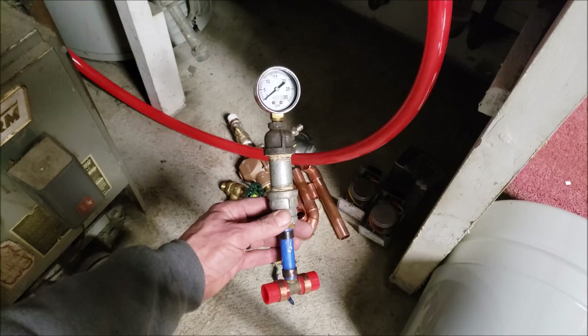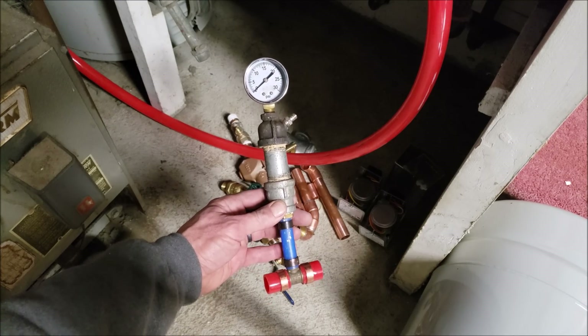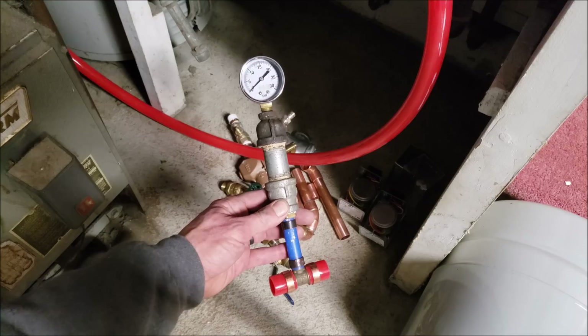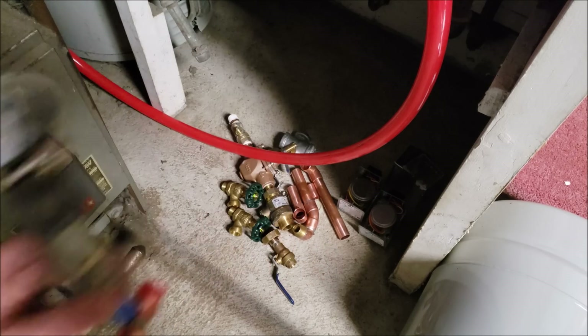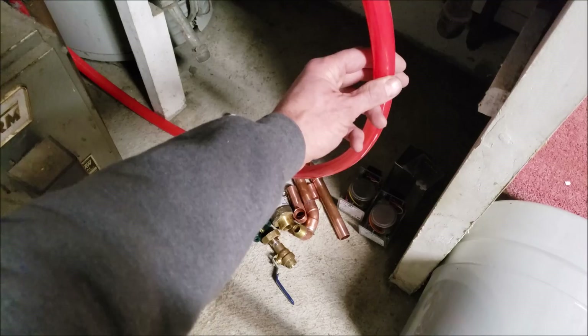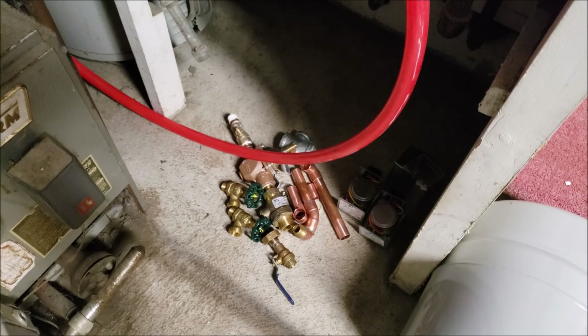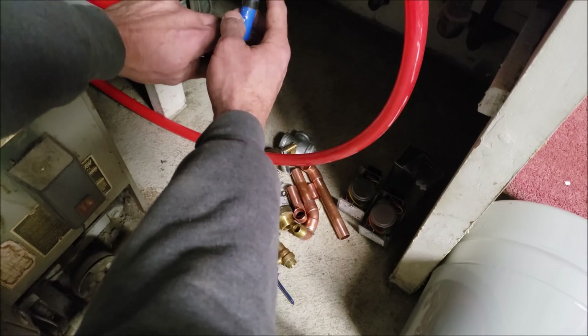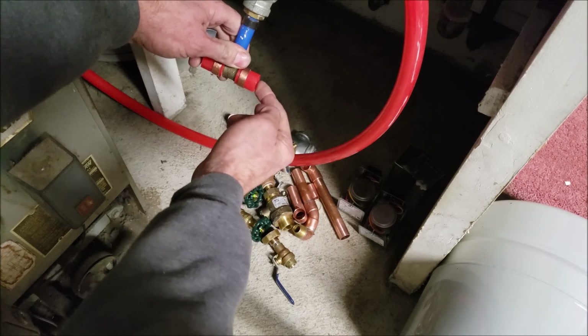Down here I have the pressure test for the water lines. I just wanted to make sure that the new baseboard I put in was going to hold pressure and that there were no leaks. I also made one of these lines a lot longer than the other so that I could wrap around and connect right into this pressure test and then take the other line right in.